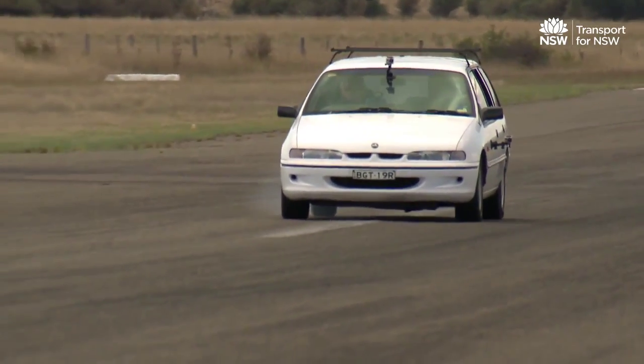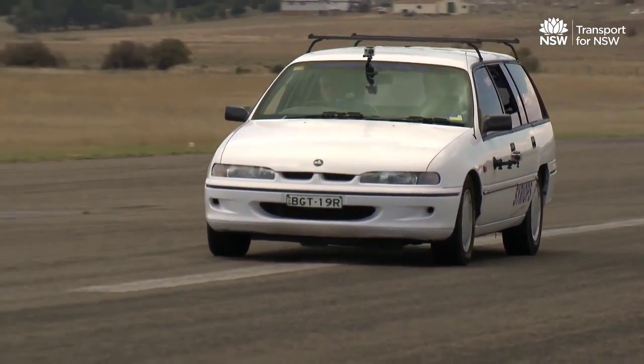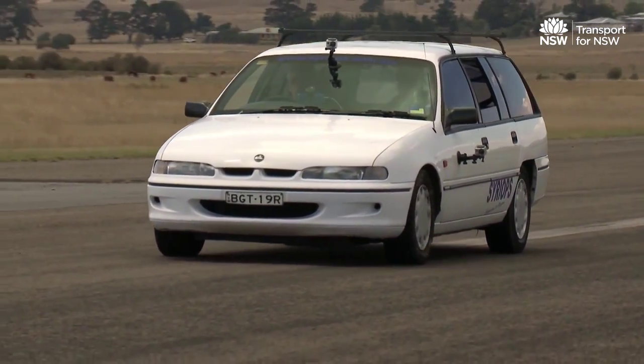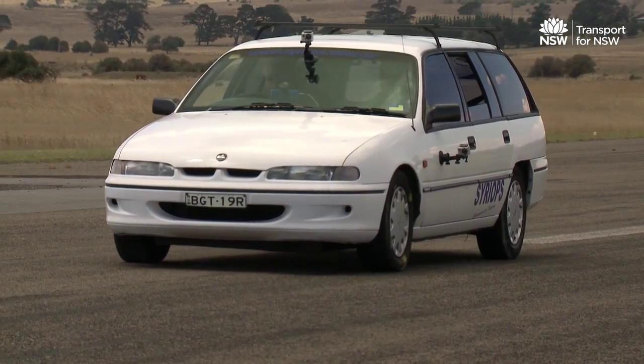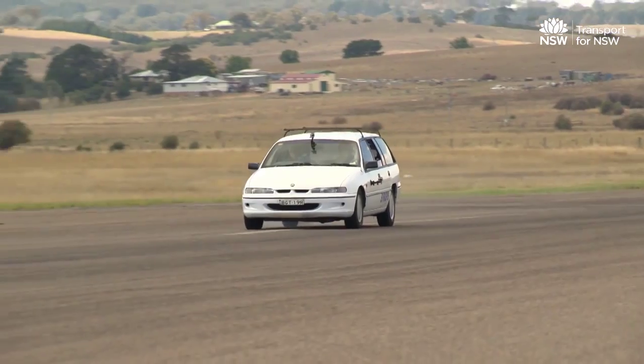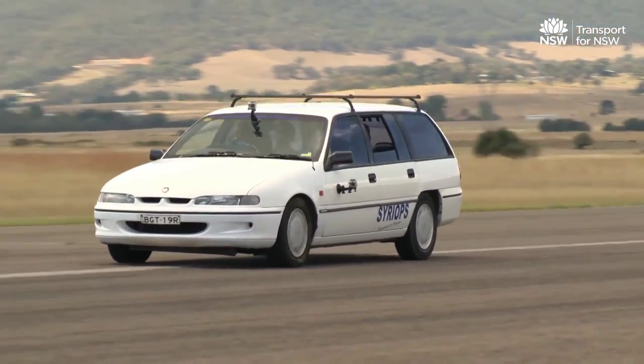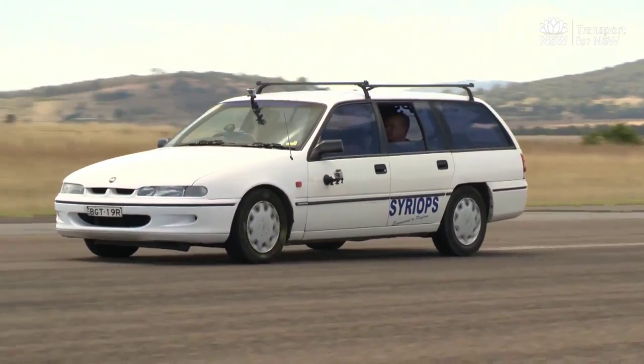Tests F and G are required to ensure the vehicle can be safely brought to a stop if either the front or rear brakes fail. These tests also verify that the vehicle's ABS is working properly. The front and rear brakes are tested separately, with both tests done with the vehicle lightly and heavily loaded, travelling at 55 kilometres per hour.